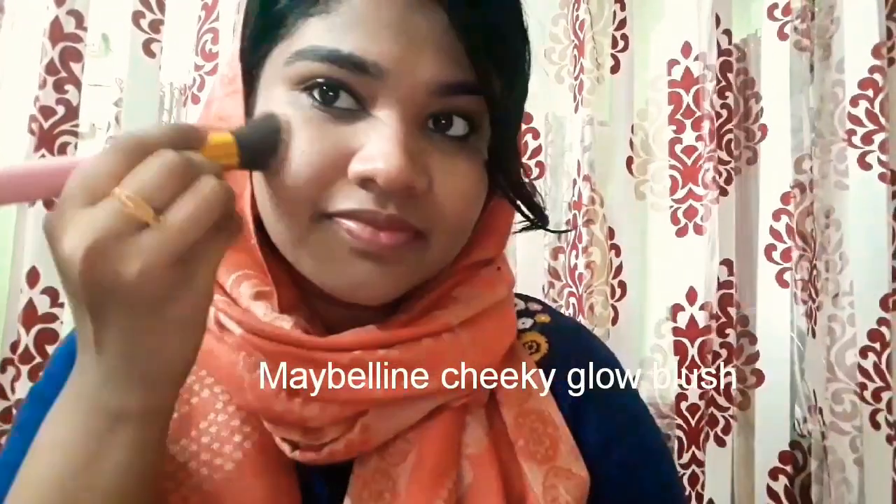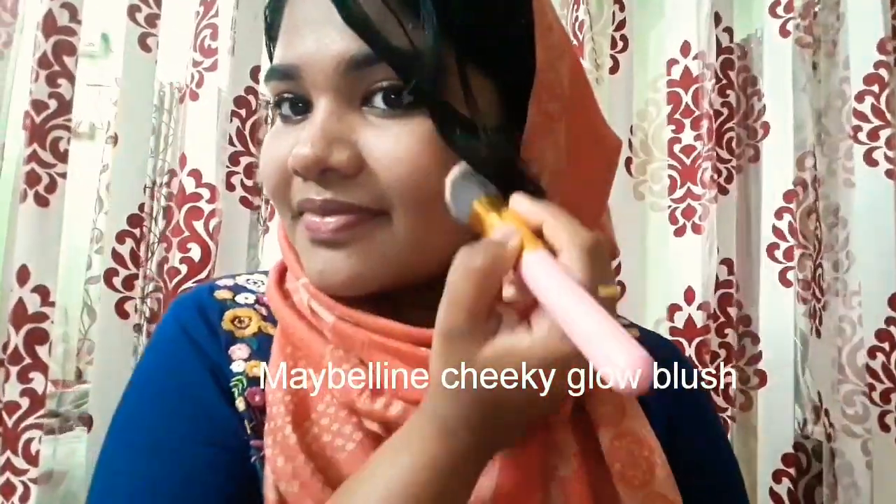Now I'm taking a blush. This is the Maybelline Cheeky Glow blush. I'm taking it with a powder brush and applying it onto the apples of my cheeks.